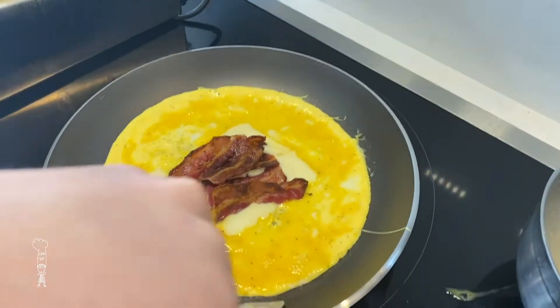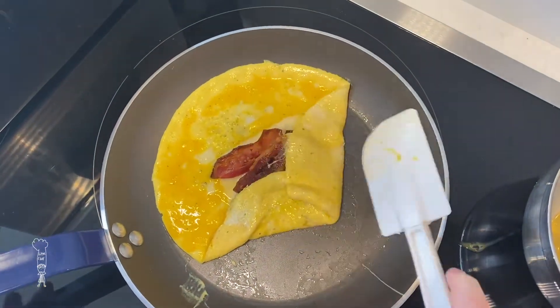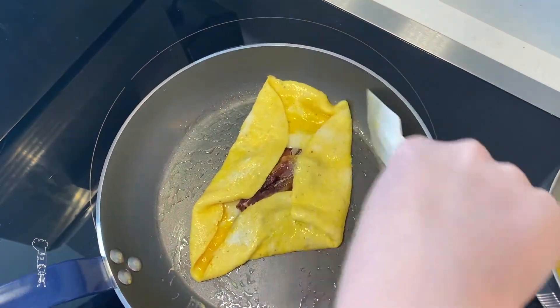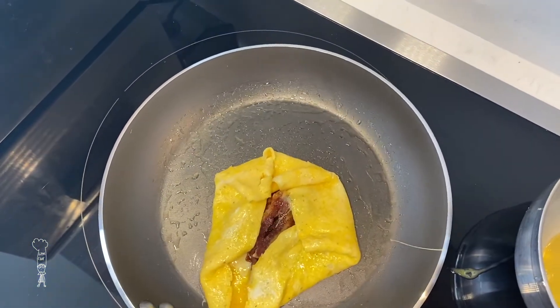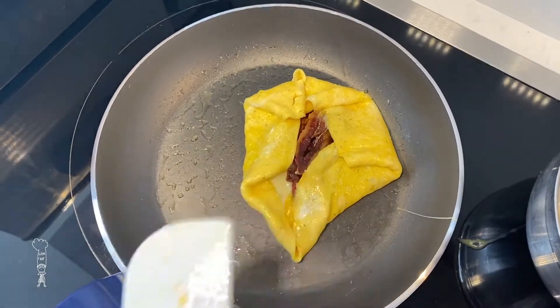Now make it like an omelette — fold it in, just like I'm doing here. Flip it over.